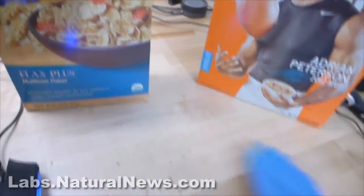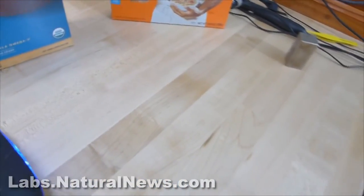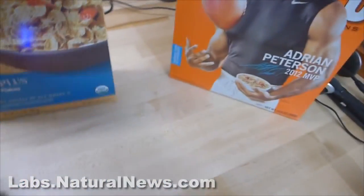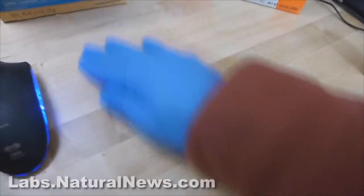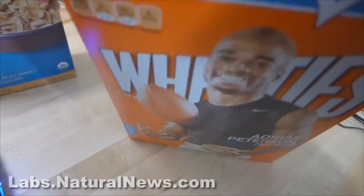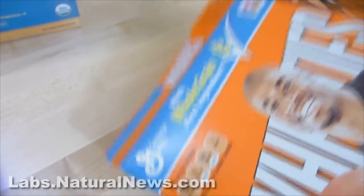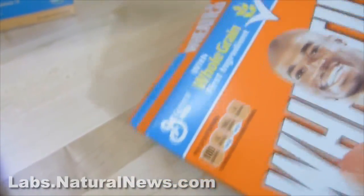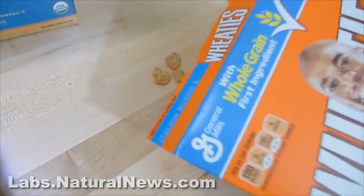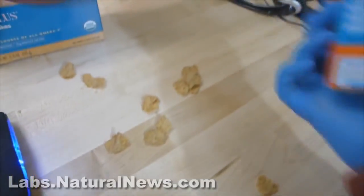Nature's Path Organic. Now let me get all this stuff out of the way here and then I'm going to show you Wheaties. And apparently I'm going to amaze many people who still think magnets are like voodoo or something — like it's witchcraft! That's what I'm using, witchcraft! Come on, Wheaties, get out of there!